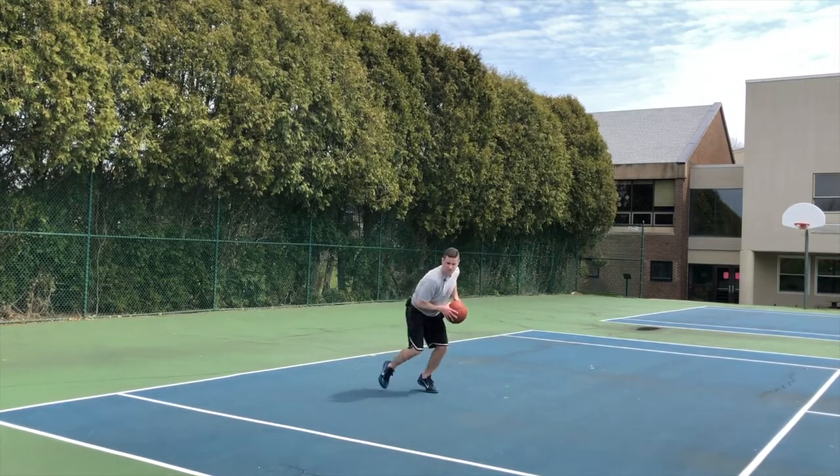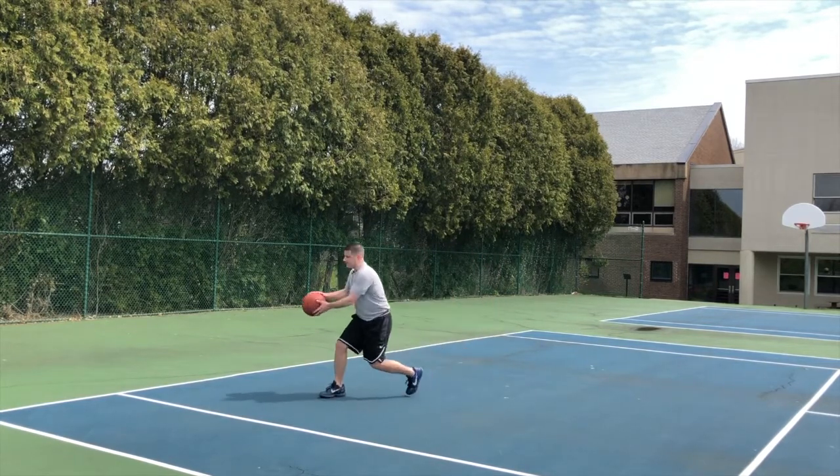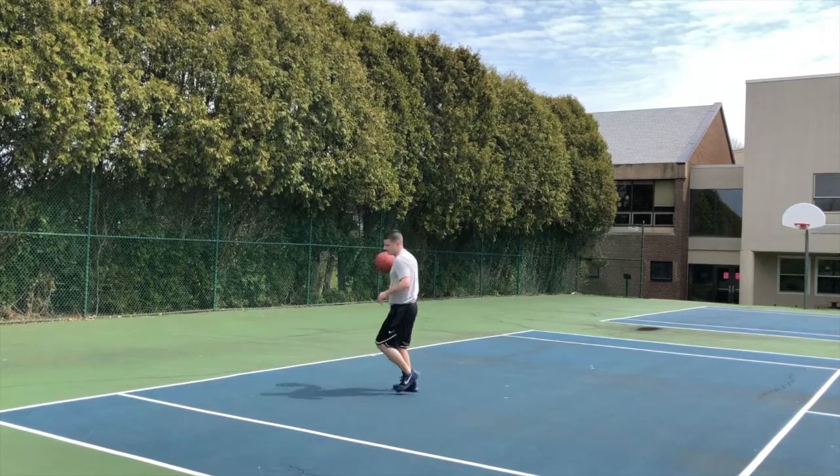So again: I jab here, I jab here. Wait for that defender to move, toe my pivot foot, and put the ball down here. Do not spin and go one, two.